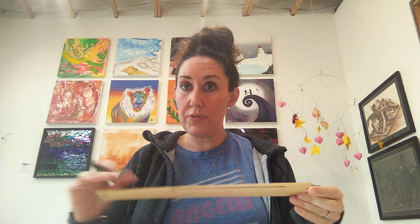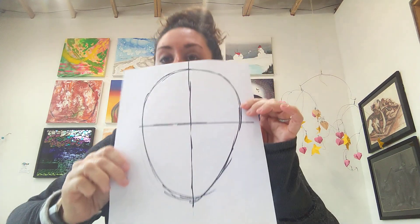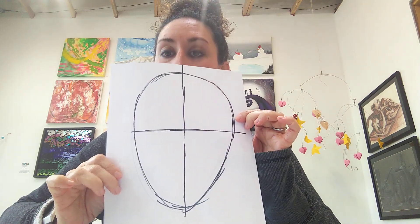Now I'm going to draw a horizontal line also straight through the middle of my head. It can be an approximate middle — I don't do anything exact around here. I'm going to erase that and try it again. There — that's a little better. Like a bullseye on top of an egg.